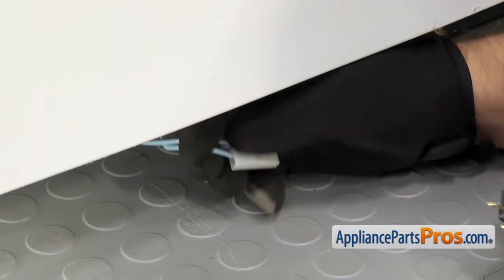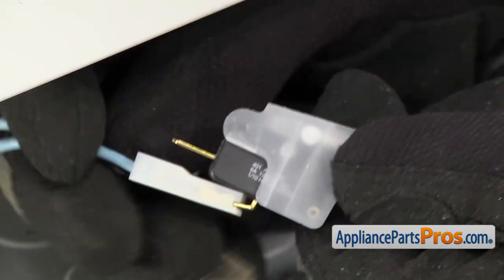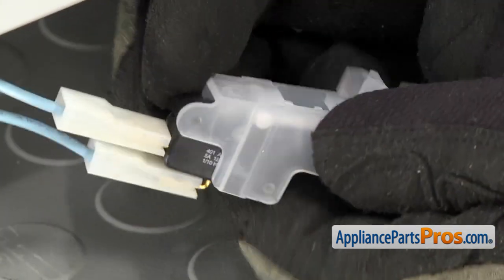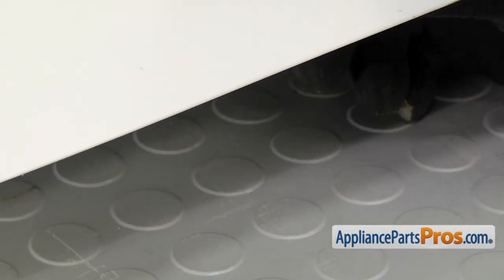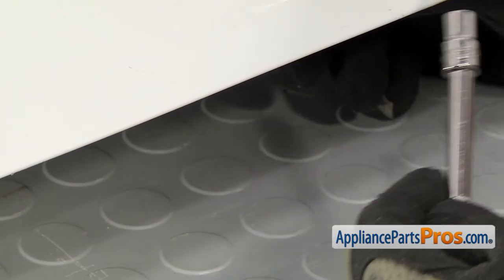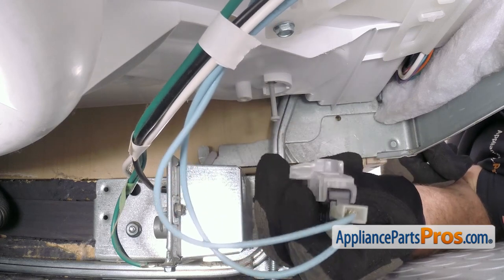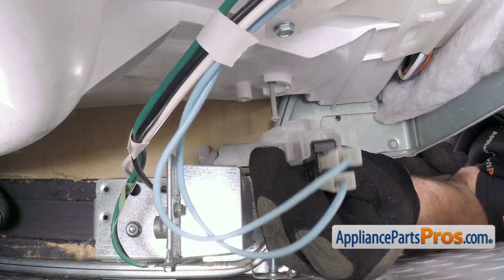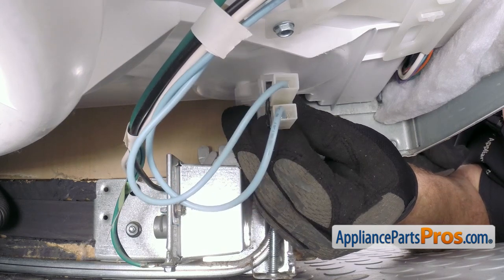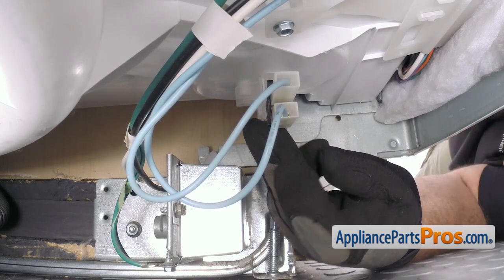To put the switch in, first we're going to grab the wires and connect them. It doesn't matter which one goes where — all you have to do is press them on so you get a good connection. Once you have the wires on, you can lift it up into place. Then we can use the quarter inch socket with the ratchet and the extension to put the screw in. When you're lifting the switch up into place, you want to make sure that the stem from the float goes into it. Then you have to push back a little bit and then you can lift it up into place. Once you have it in place, get the screw started and tighten it down.